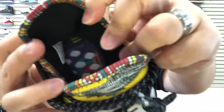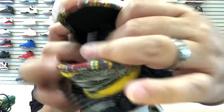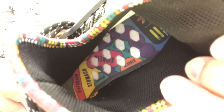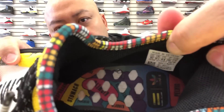Both upper colorways are consistent — white, gray, yellow, kind of a multi-color. On the sock liner, look at the colorway: it's actually multi-color right here. On the inside you can see hints of red, yellow, purple, pink and all that. That's on the back with Adidas multi-color.